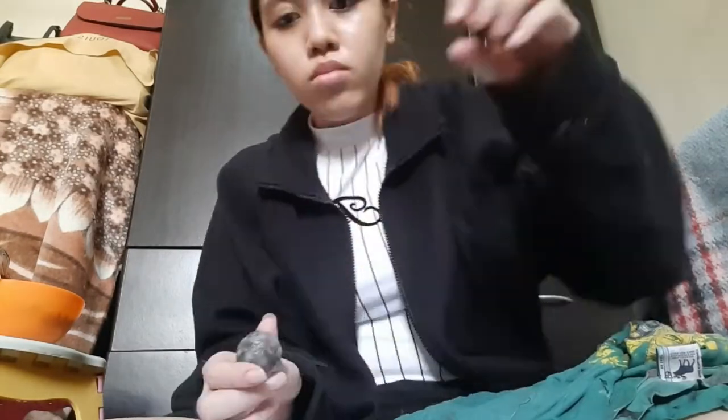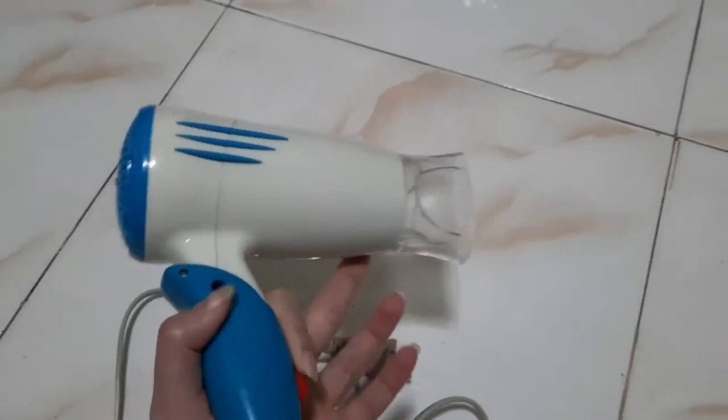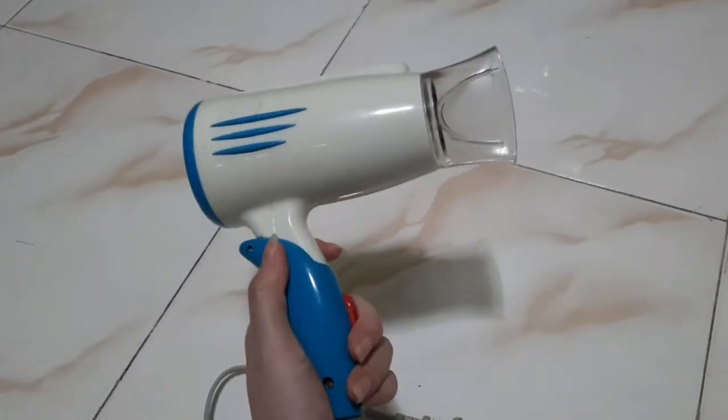I started out by ripping small pieces of paper and then gluing the paper onto the wax ball. I will use a blower to fasten the drying process.